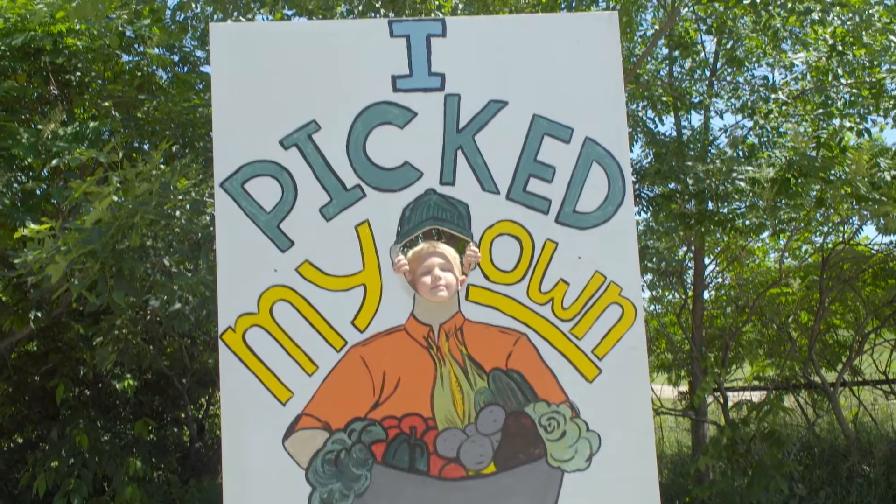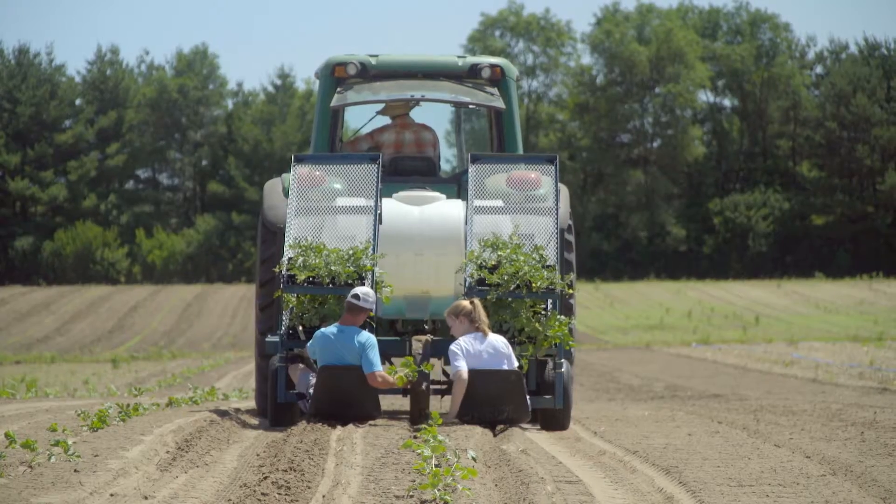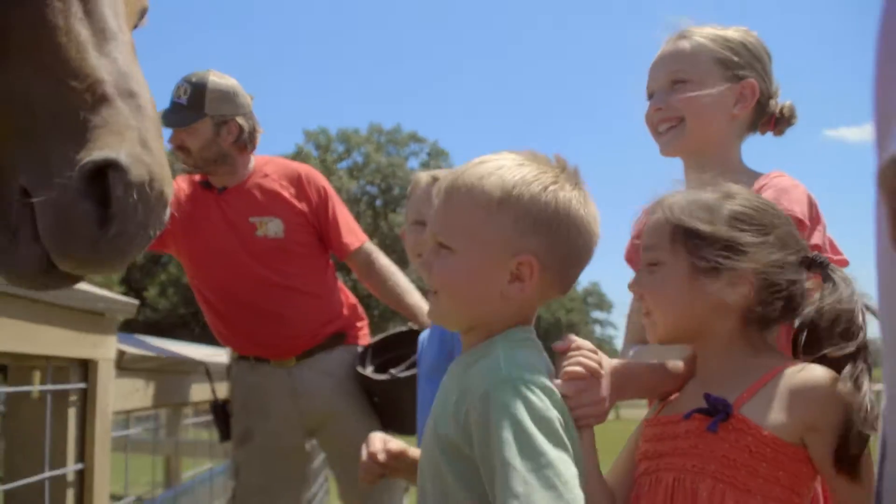It's fun to get out on a working farm to experience farm life, spend some time outside, and see where your food comes from. But contact with animals is always a potential risk for getting sick.